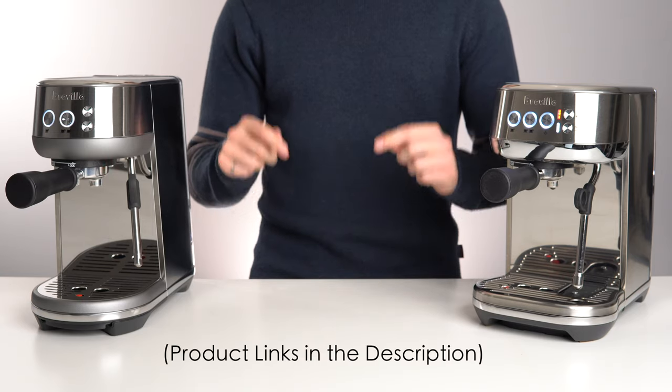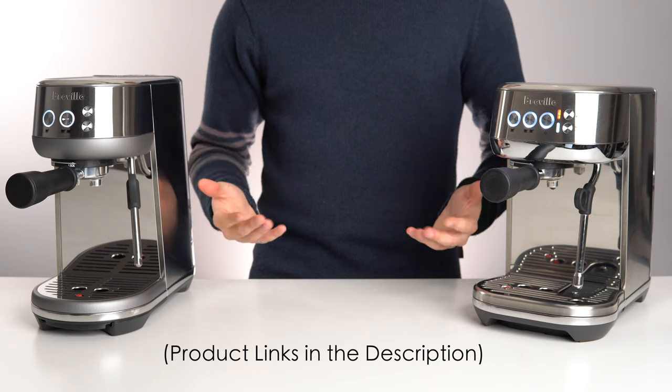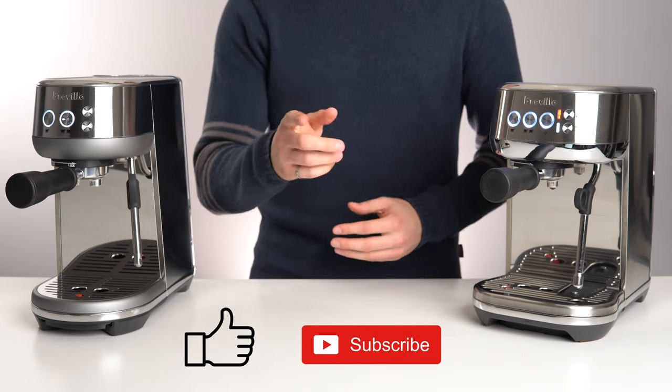We'll leave them both linked down in the description below. If you found this video useful, please leave us a like, and even consider subscribing if you want to see some more videos like this in the future. Thanks for watching, and I'll see you in the next one.